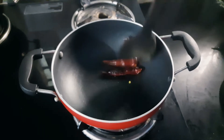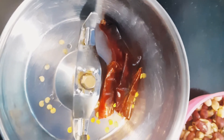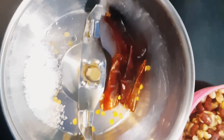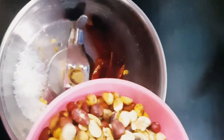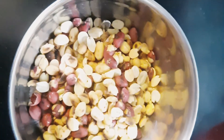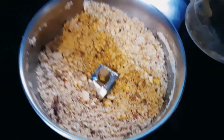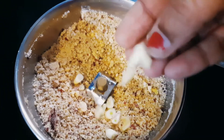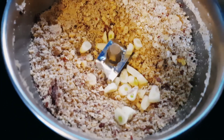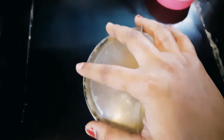Now we will mix the salt in. We will add salt to the pot. Let's mix it well. It's not just salt but also a lot of garlic and hot sauce for this.